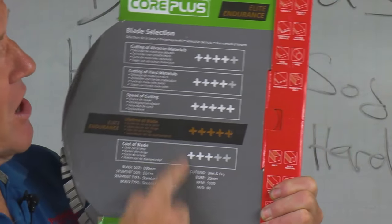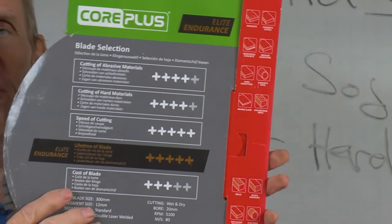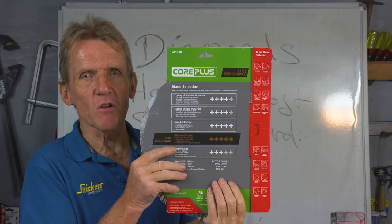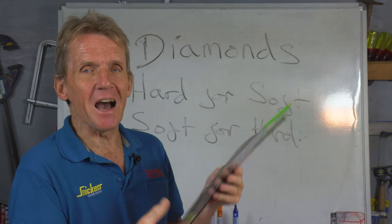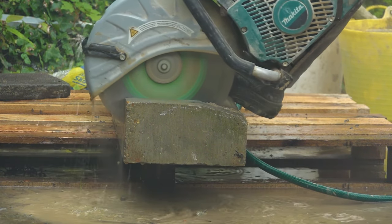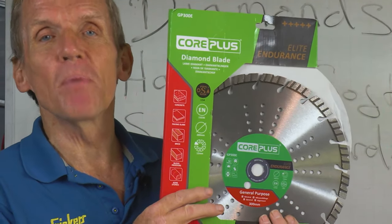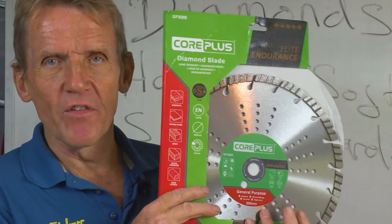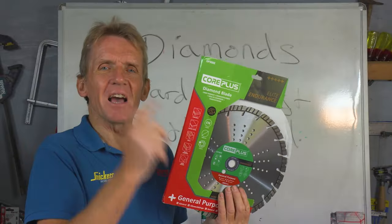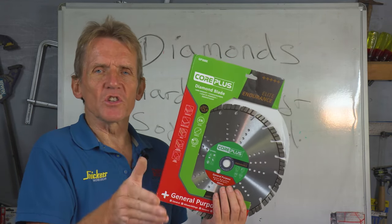On the back of these Core Plus blades the guide is very easy to understand — it's all there for you to follow. Just make sure you're getting a blade best suited to your material, then work out whether you're going to cut dry or wet, avoid the dust if you are cutting dry, and don't forget to allow the blade to cool down every so often rather than running hundreds and hundreds of cuts.